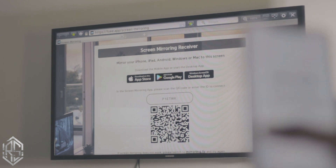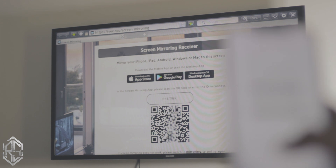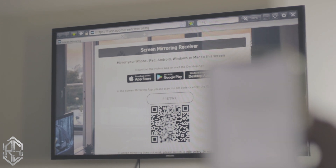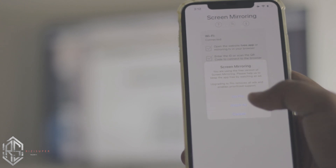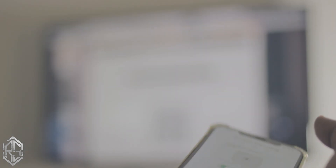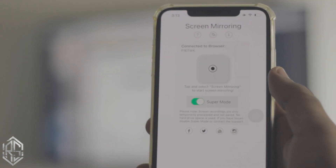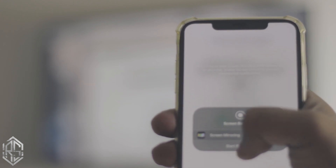Just type in the code — for example mine shows P1ETWK, but yours will be different so you can't copy mine. Just type your code into the app and click OK. It may prompt you to watch an ad — it's free, just click 'Watch Ad.' Don't skip the ad, as that will cancel the whole process.